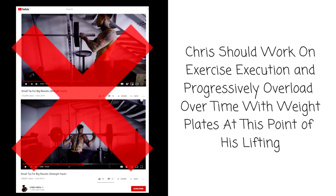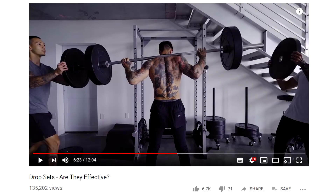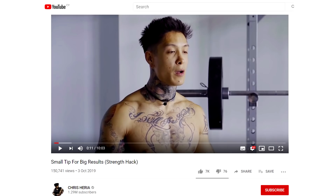He should work on the mechanics of his movement and then progressively overload over time by adding more weight to the bar, as opposed to stripping weights off the bar. He again uses some muscle fiber information in this video, which you can think of not so much as nuggets of goodness, but street corner chicken nuggets.